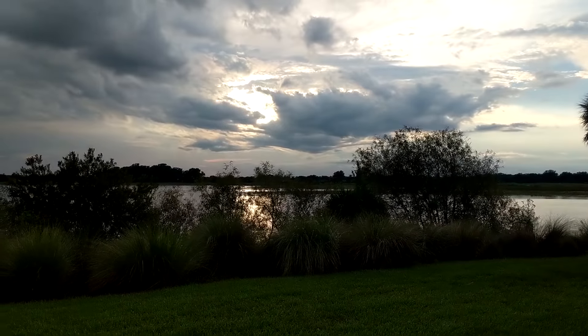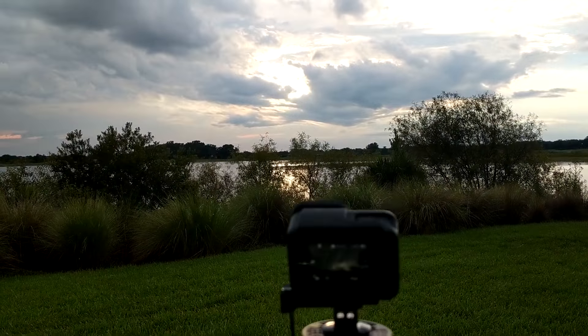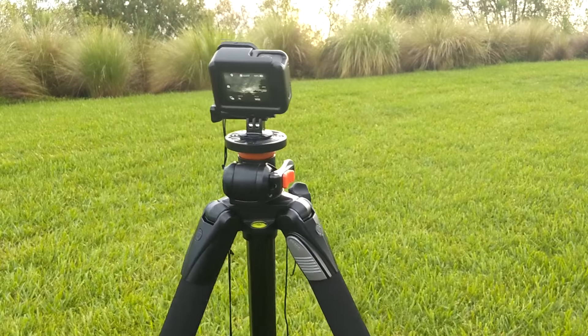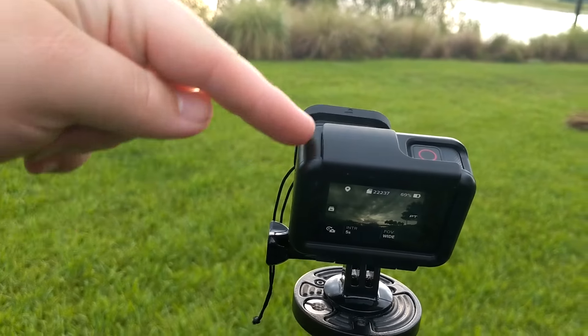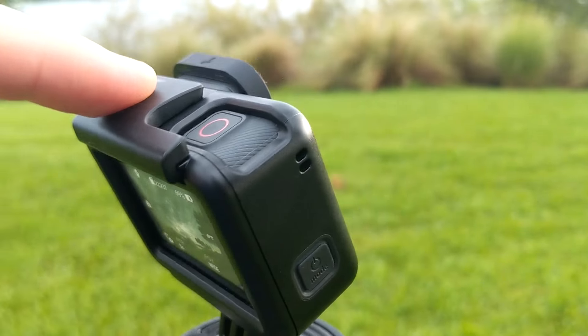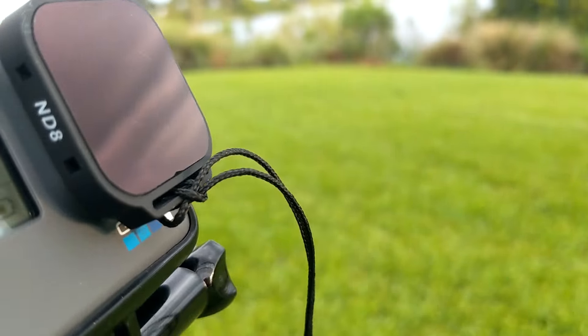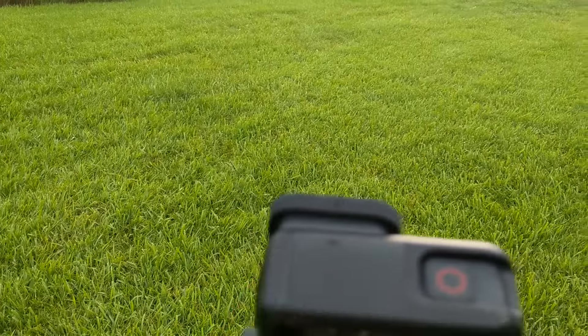What's going on guys, it's Alex Beard Adventures and I'm setting up for a sunset time-lapse. This is a GoPro Hero 6 Black with the ND8 filter on the front — nice and dark. That reduces the camera shutter speed by three f-stops.